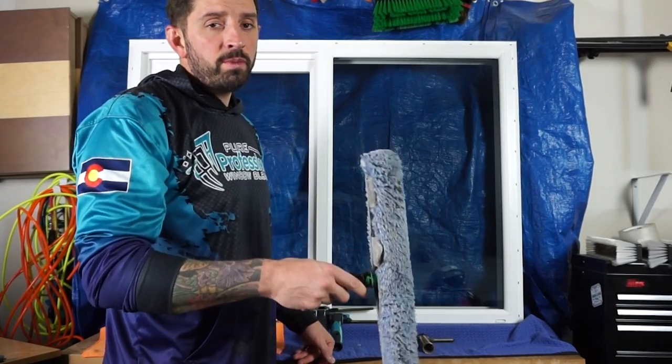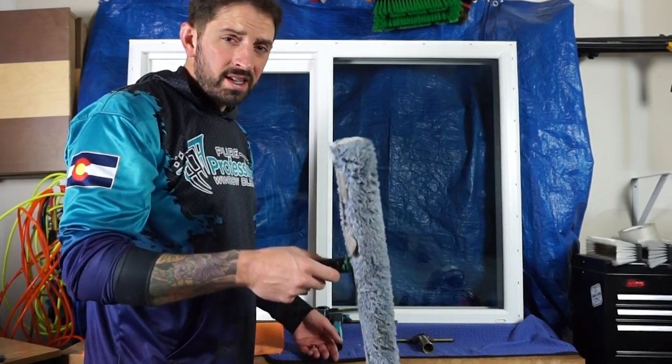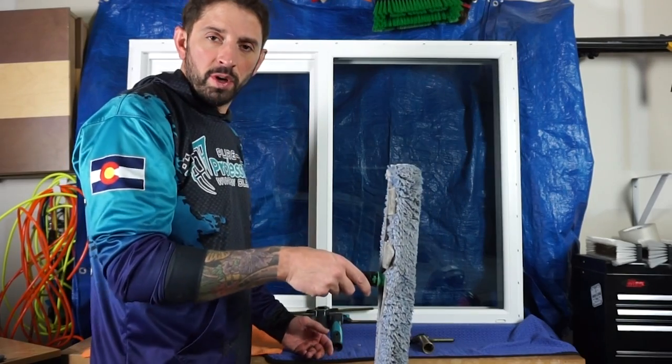First you just want to make sure you do a good scrub on the glass, getting into all the corners. A few times over the window is really all you need.